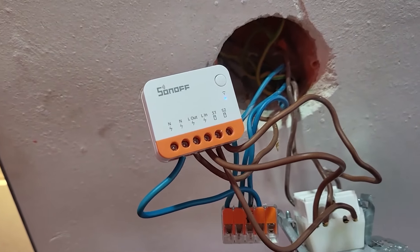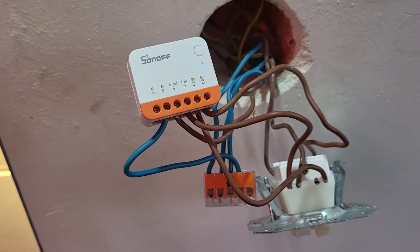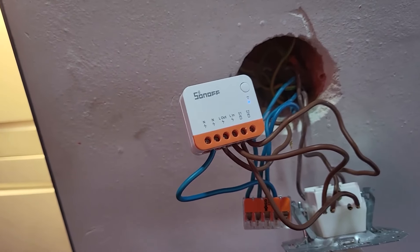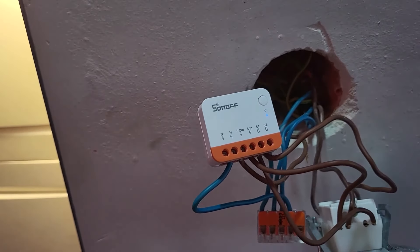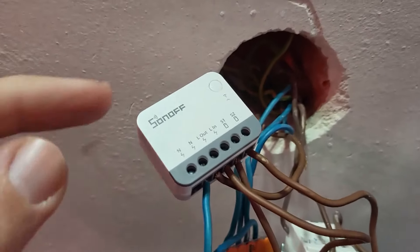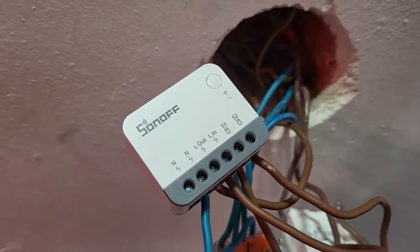That was the Mini R4 demo, but now I'm replacing it with the ZB Mini R2 — the Zigbee version. I'll connect it to Home Assistant and configure it as a router with turbo mode to extend my Zigbee network toward the front of the house, where I want to use door sensors for my mailbox that previously had poor signal. I'll also test whether the ZB Mini R2 really helps. The Zigbee version is now connected — I switch on the electricity and it enters pairing mode, confirmed by a green light.